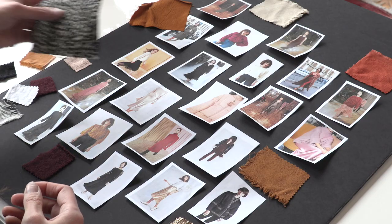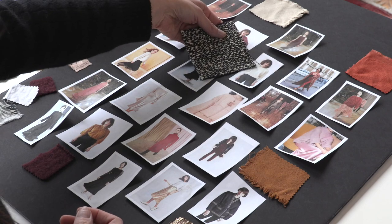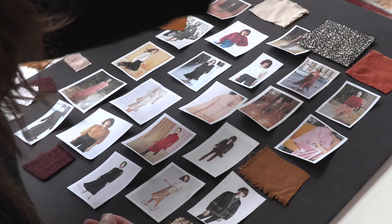In this video class, available exclusively to Seamwork members, I'm going to walk you through the entire Design Your Wardrobe process with the help of some other members of the Seamwork team. We'll share this process with you step-by-step to help keep you motivated and inspired. So what is Design Your Wardrobe and how does it work? Instead of thinking about an entire wardrobe, we're going to design a single collection for a single season, just like a designer.